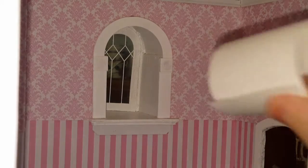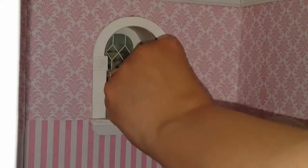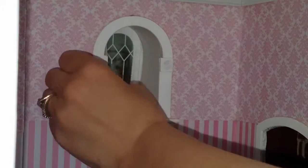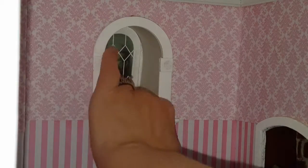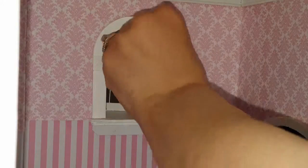Now take that piece that you cut — you can paint it beforehand too if you want a painted look. You're going to put that cut piece inside; you have to work at it a little bit to get it in there. That's fine because it means it fits. Once you know it fits, take it back out, rolling it as you take it out so you don't bend it.